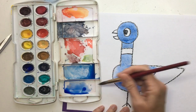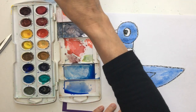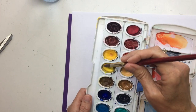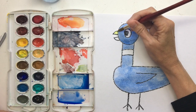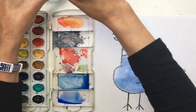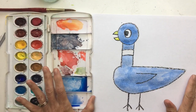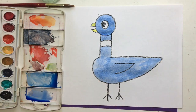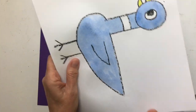Rinse your brush out, and we're going to have to paint his beak. His beak is yellow. There's his yellow beak — what do you think? I think he looks pretty good. Now I want you to wait for him to dry. Wait for him to dry and then we'll do one last thing. Mine is nice and dry now, so I'm going to cut him out.